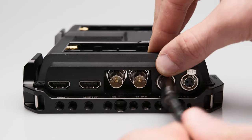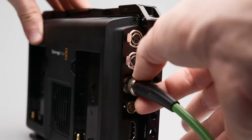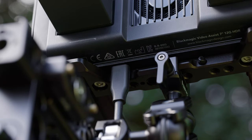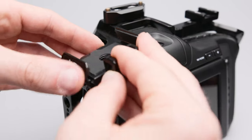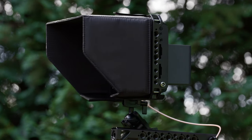The mini XLR connectors are easily accessible. SDI is a bit fiddly. The USB-C port on the bottom is easily accessible and worked with all the cables I've tried. What I'm missing though is a cold shoe on top to attach a hard drive bracket or other accessories, such as the one on the cage of the Blackmagic Pocket 6K Pro. Is it worth 120 bucks?